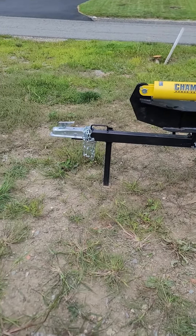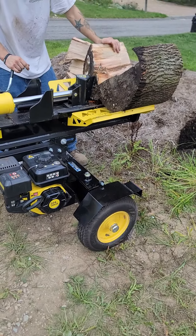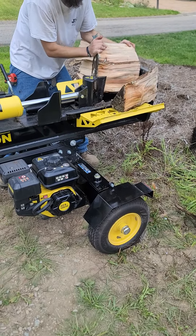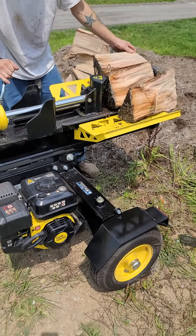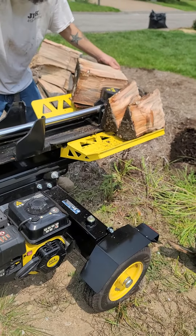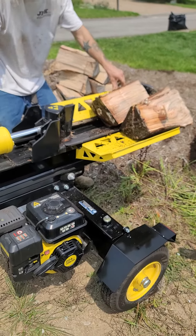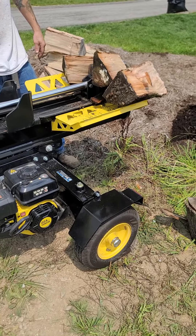That makes short work of that. Coming on the car's block and some other things, but making some nice firewood for the brothers and sisters and the ex-wife. And that's what that looks like.